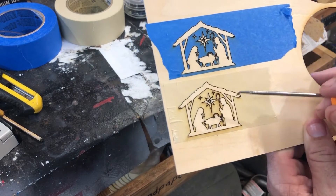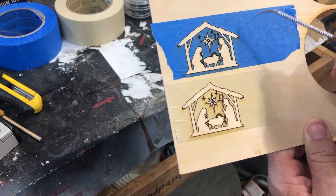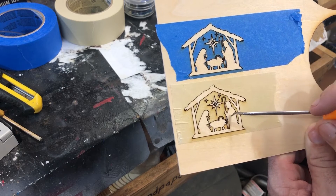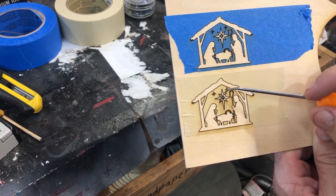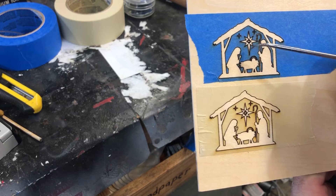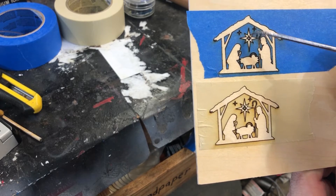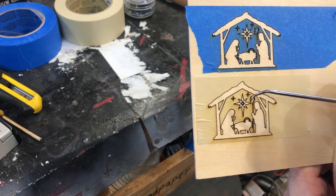Some quick observations. The bigger sections on the blue painter tape are a whole lot easier to get off than on the regular masking, but the regular masking holds up better together when you're doing the finer detail stuff. So when I'm pulling the finer detail off, these come off and break apart more easily, whereas the regular masking tape stays together.